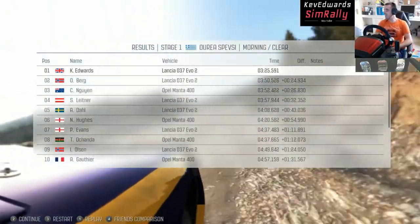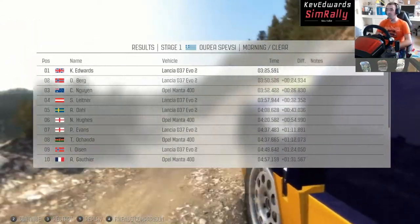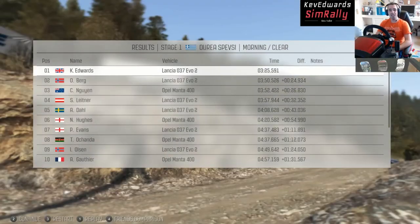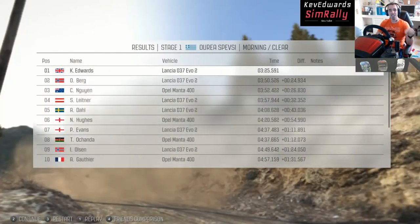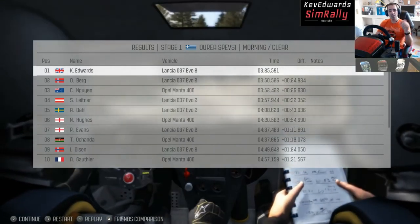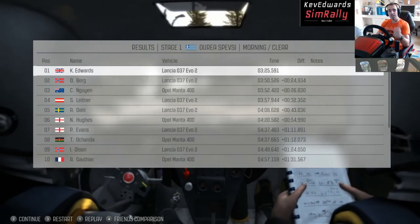So, 3:25 against the Opel's 3:33. Yeah. It's hard. Don't forget to subscribe, even though we've just been a bit cheeky. Hit the like button, hit the bell, notifications — all the usual. Thanks again for joining — I'll see you in the next video.